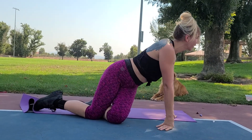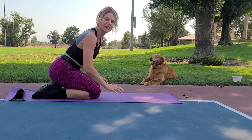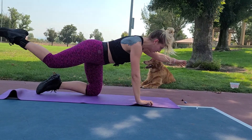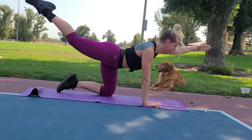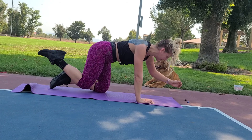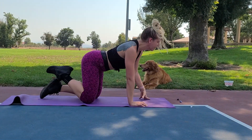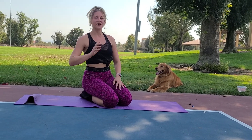Last move of the first round — bird dogs. Get into plank, pick a side, opposite arm, opposite leg. Three, two, one — inhale in, exhale out, really working the trunk of the core and tops of the glutes. You get the other side in the next round. Three, two, one — rest. Ten seconds, getting ready for the half burpee.